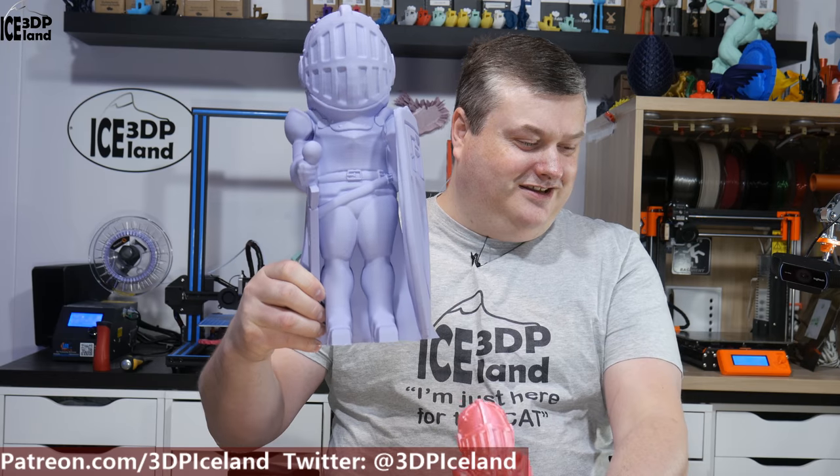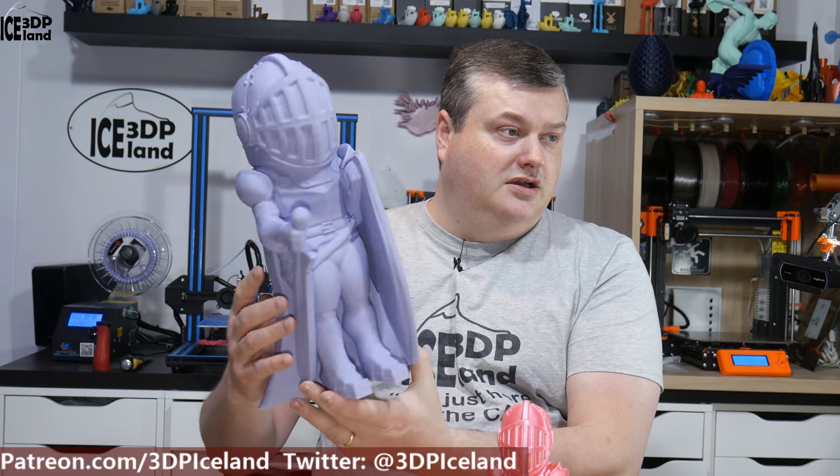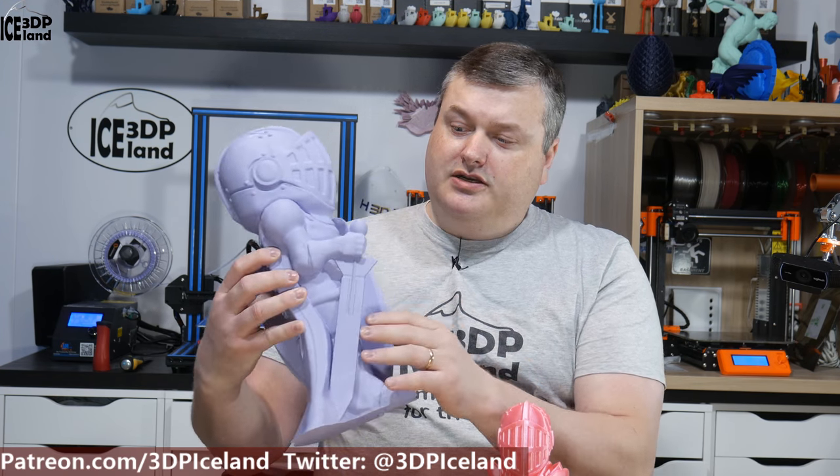I didn't stop there. I got a CR-10 and decided to print this one — it's 350mm high, which is 350% the original size. This one came out excellent. I printed it on my CR-10 with my Mosquito hotend and Bontech extruder in a direct drive configuration, which I had just finished upgrading. This is basically the first big print I did on the upgraded CR-10 and it came out excellent. It's printed with about 5% infill just to cover the top part and a few other places, and it came out really nice.